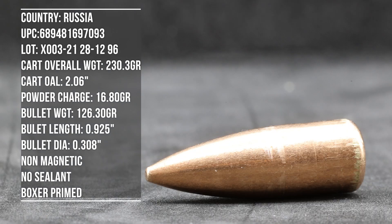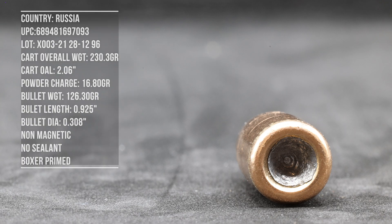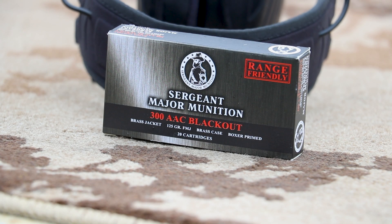We have three barrel lengths we like to use for 300 Blackout: a 7.5 inch, a 10.5 inch, and a 16 inch for our extreme — that's good for our supersonic cartridges. We'll see what kind of velocity we can get out of it. We have a Pro Chrono Pal Digital DLX at 12 feet. For all of my ammunition reviews, we're giving you a velocity breakdown with standard deviation and extreme spread over our different barrel lengths, then a practical accuracy test, and some closing thoughts.